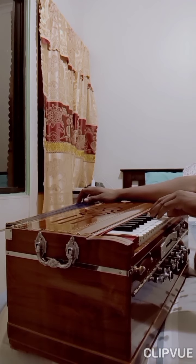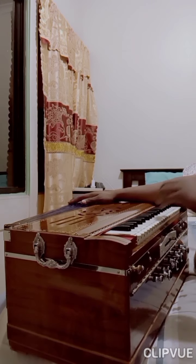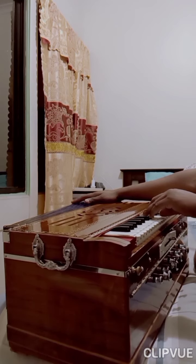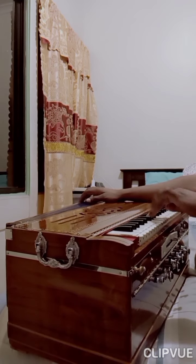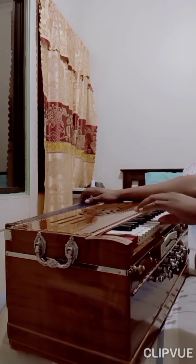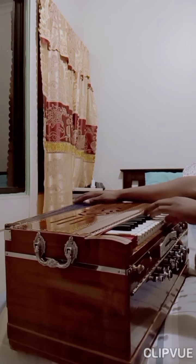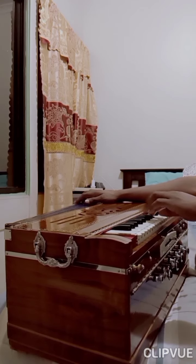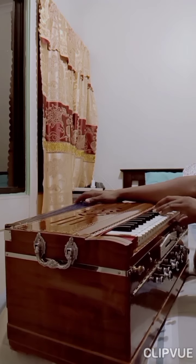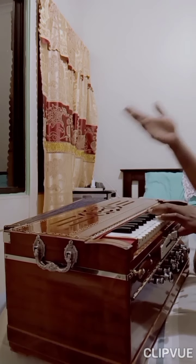Very, very nice, deep, rich tone. It's got three sets of reeds, nice and very rich, like the original DS Ramsey and Brothers harmonium. Very nice, very nice.